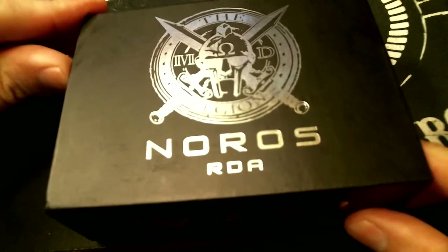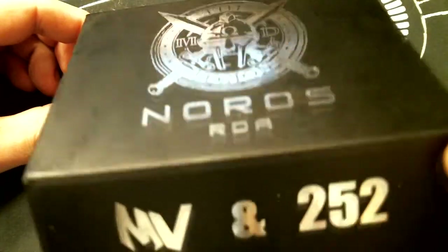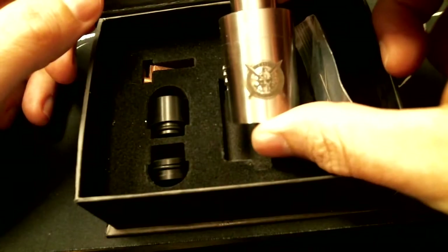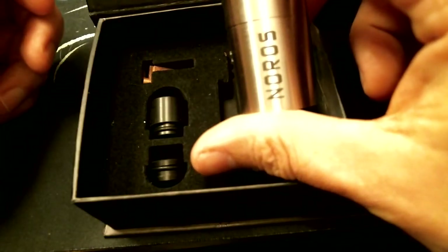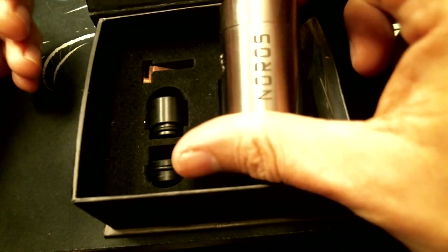When you initially open up the box, you've got the magnets on the side there. It's got the Noros on the top, MVN252 on the side. You open it up, you can see it's got the Legion logo on one side and Noros down the other. You really can't mistake this for anything else that's on the market right now.